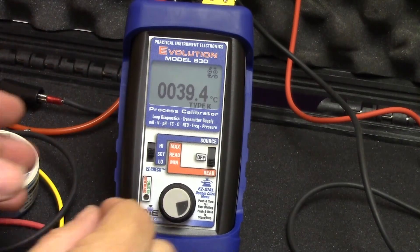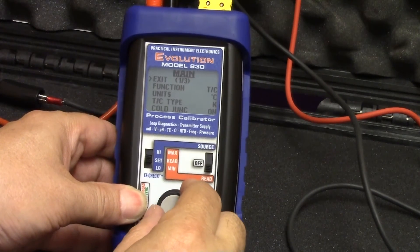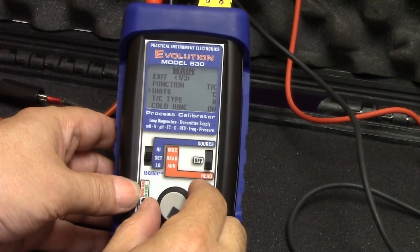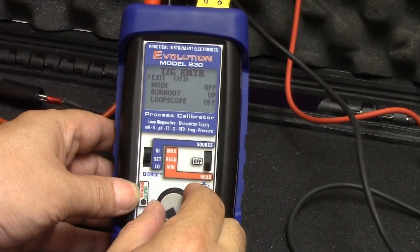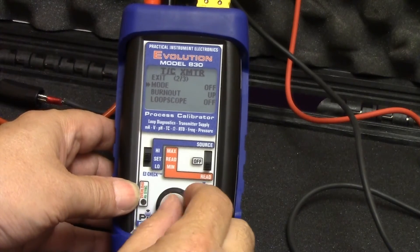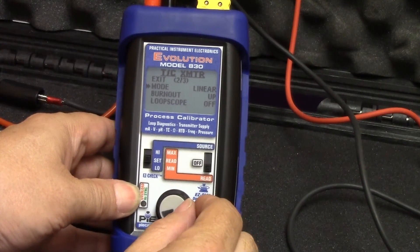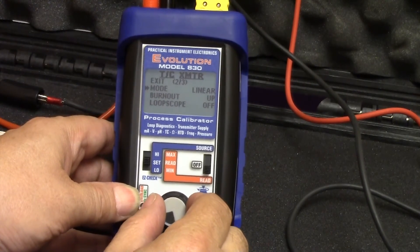To configure the calibrator, you simply double click on the knob to get into the menus. It's already set up for Type-K thermocouple — thermocouple, degrees C, Type-K, cold junction on. Get to the thermocouple transmitter menu. We'll turn on the transmitter to linear. We have our choice of linear or nonlinear, depending on your type of transmitter, and upscale or downscale burnout.